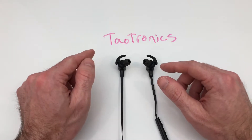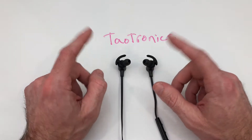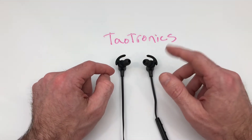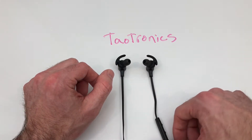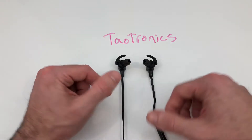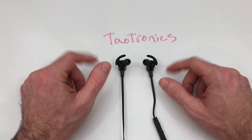I'd really say there are only two things negative about these. One: if you want them for calls, they're probably not going to be for you. Will they get the job done? Yes, but they don't sound the same as with music, and I was told I sounded like I was in the distance no matter if I had the mic in front or behind me, because you can drape the cord either way.